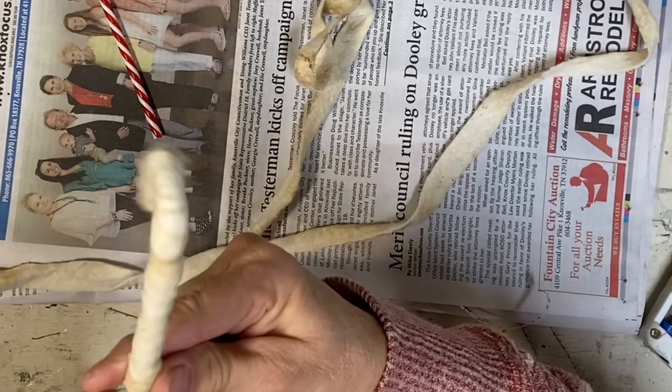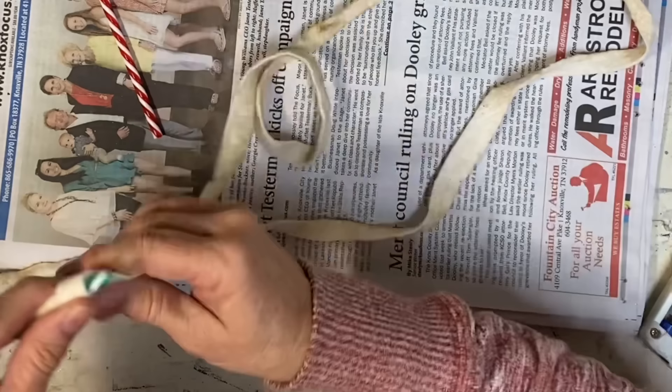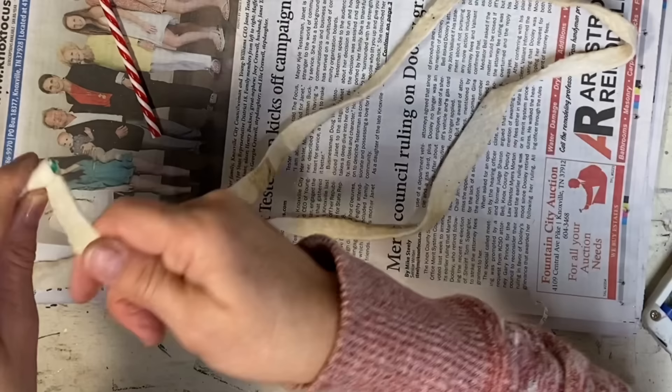I get plenty of the distressed color that I want. Some people like to soak it a while, but I don't want mine really dark — I just want it to look aged. And this particular one is going to be a more primitive ornament.